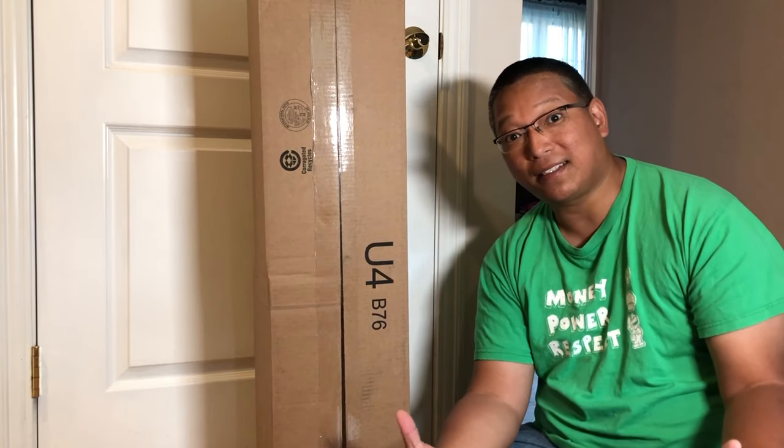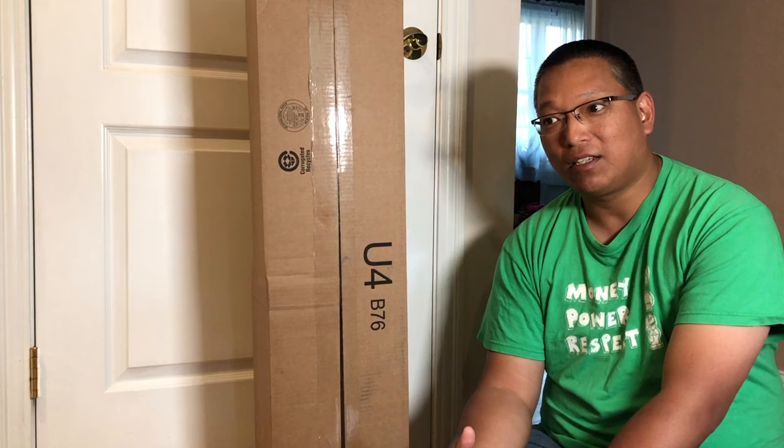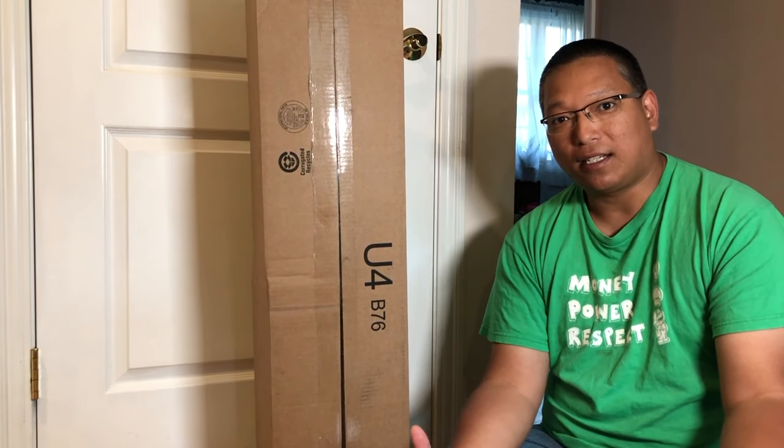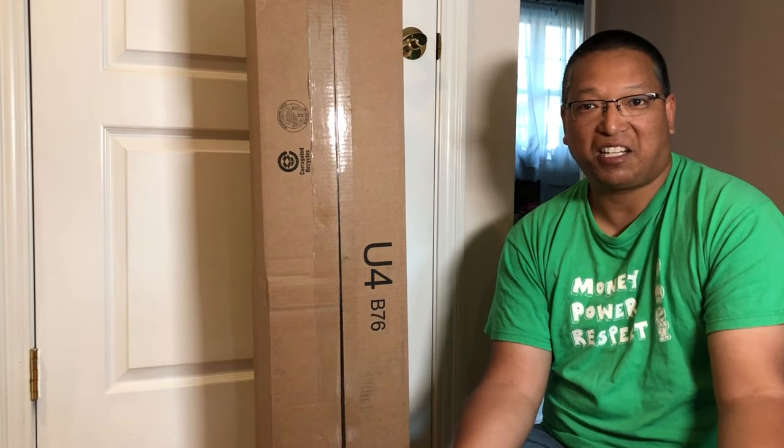If you don't know what a photo box is, it's basically a cube with lighting inside for you to show off anything you want to sell online, or just take nice photographs of anything you care about.